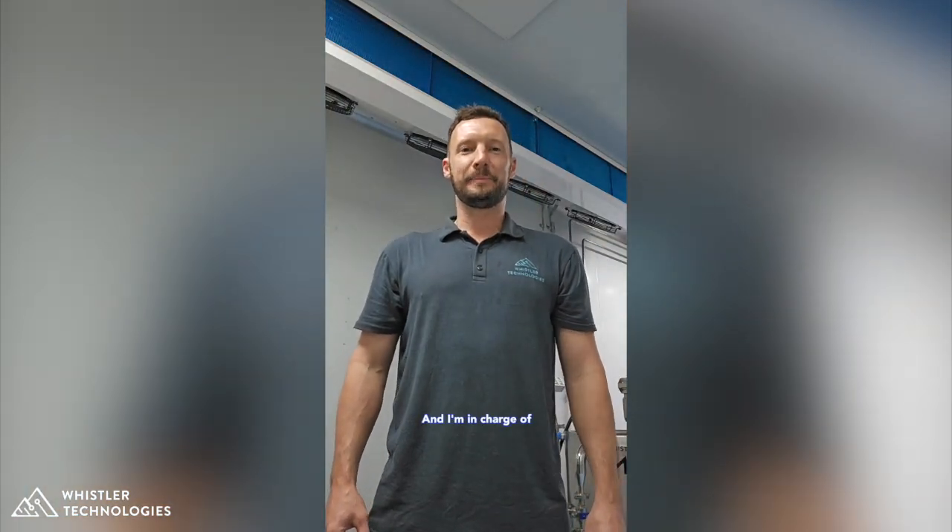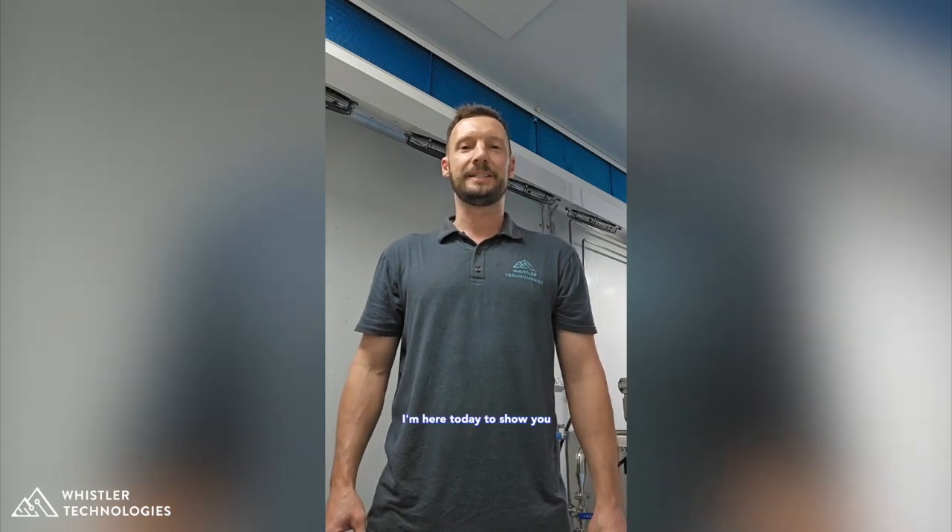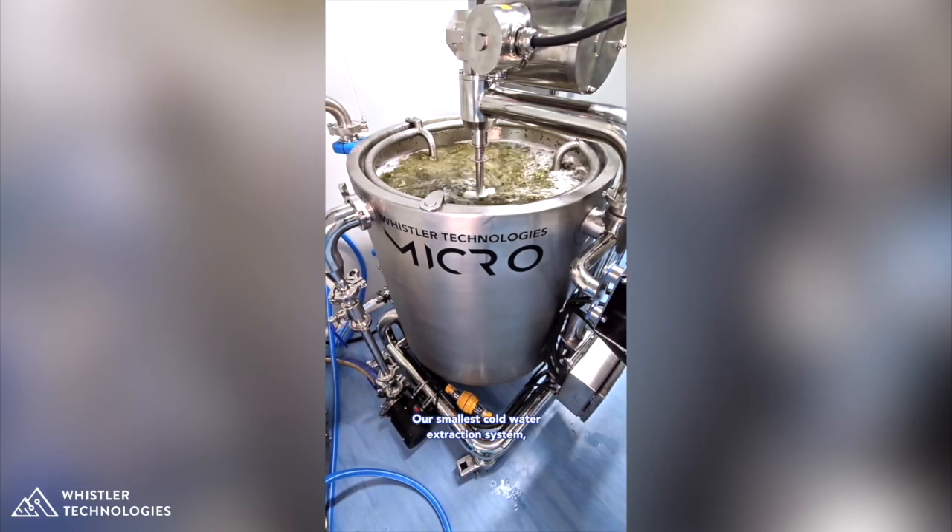Hi, my name is David Airey and I'm in charge of equipment design and development here at Whistler Technologies. I'm here today to show you our smallest cold water extraction system, the WT-Micro. Let's check it out.